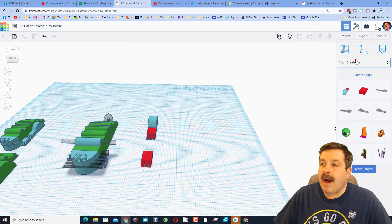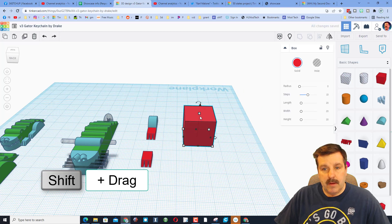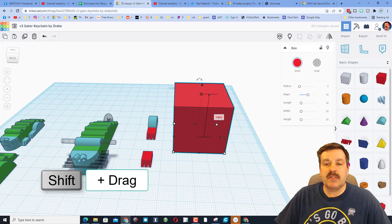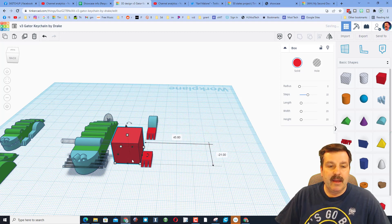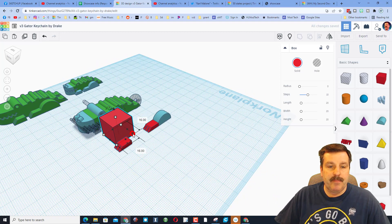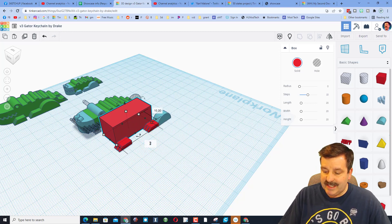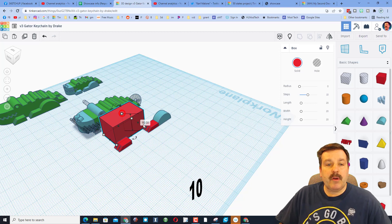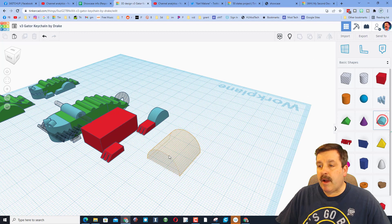Let's make the body of our cool little guy. Bring out a rectangle, hold down Shift, stretch it out, type 16 and press Enter — that's how wide our gator is going to be. Stretch the length out and choose 27, then make him 10 high. Let's bring out the Round Roof to put on the front.